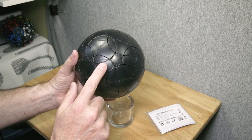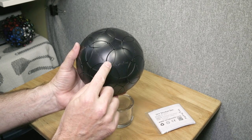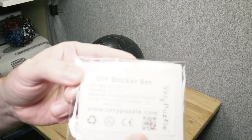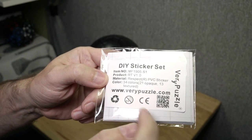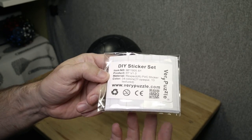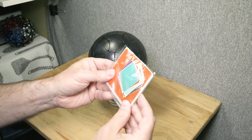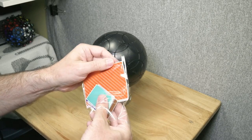I know that Very Puzzle is in fact making other puzzles based on that RT axis system, so I'm really looking forward to seeing what they come up with. On the surface, this probably wouldn't be a terribly hard puzzle because it has a very shallow cut and very minimal overlapping. But they have a very clever sticker scheme from what I've seen. This is a DIY sticker set — as far as I know, the only way to get it right now — and it gives you 34 colors: 21 opaque and 13 textured.